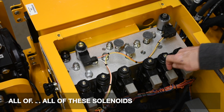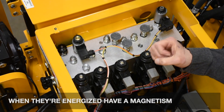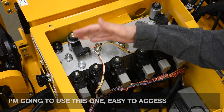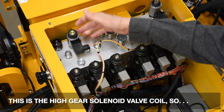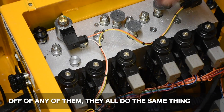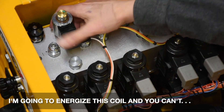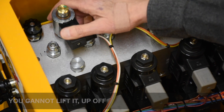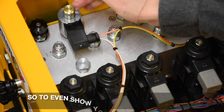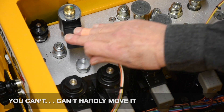All these solenoids — coils, whatever you want to call them — when they're energized, have a magnetism. For demonstration purposes, I'm going to use this one — it's easy to access. This is the high gear solenoid valve coil. If you remove the nut off any of them, they all do the same thing. I want to energize this coil — you cannot lift it up off. If you cut it off, it freely floats on the stem. So they show you that it magnetizes — it's energized — you can't hardly move it.